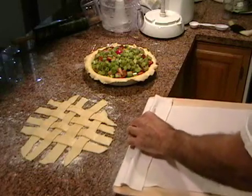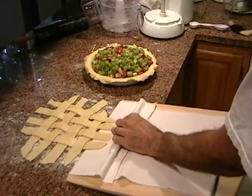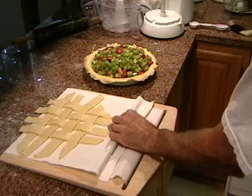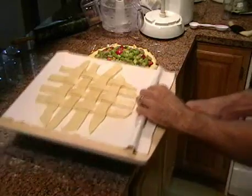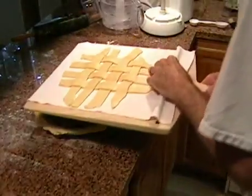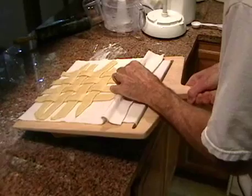With the super peel you can assemble your delicate lattice top right on the countertop and then just pick it up like this and place it right over the pie. Place it just where you want it, hopefully.